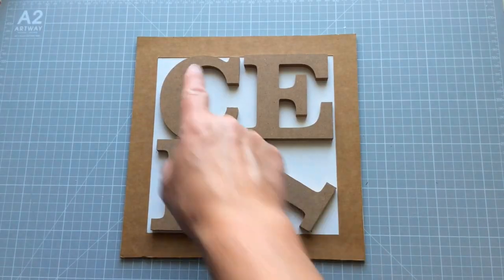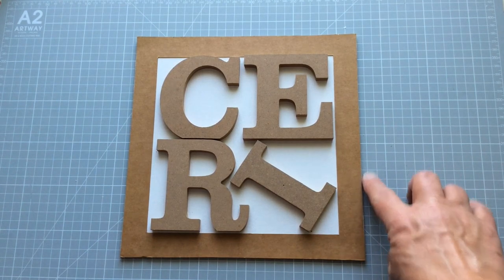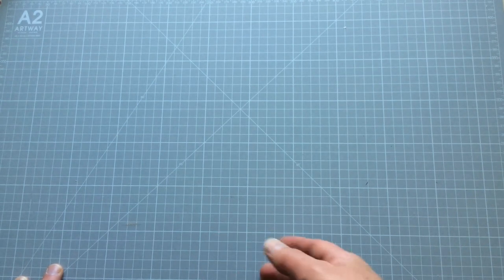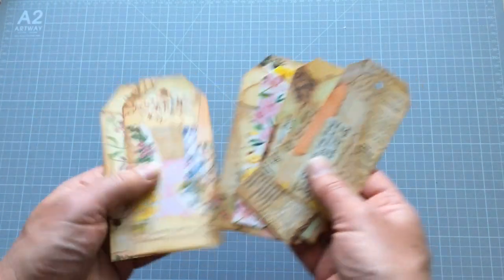Hello everyone, Kerry the Crafter here — that's C-E-R-I the Crafter. I thought I'd turn the camera on today and do a little bit of a project with you that I was going to do anyway. Something I do is when I send out an order, a present, or a gift, I'll sometimes include things like a tag I've made, a journal card, a postcard — just a little something that's handmade, uniquely by me. It's just a way of saying thank you in a unique way.